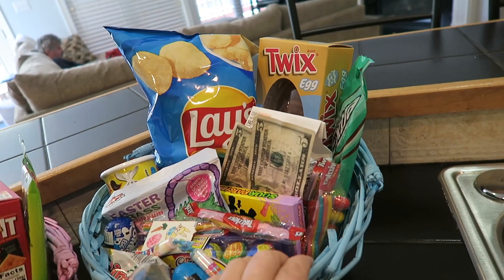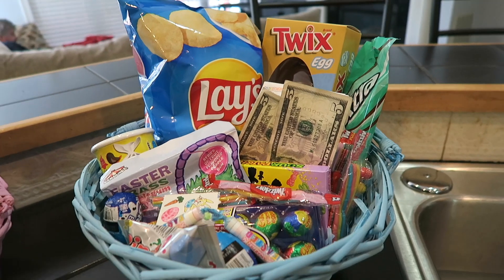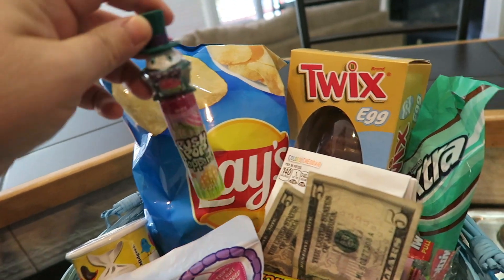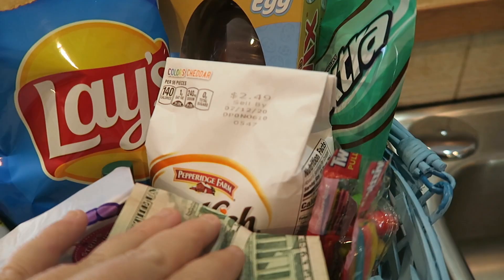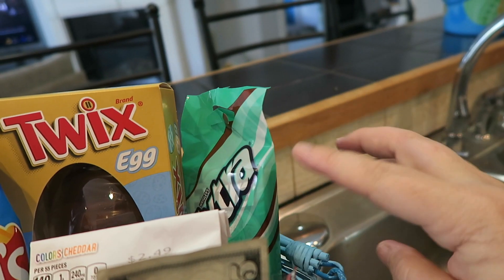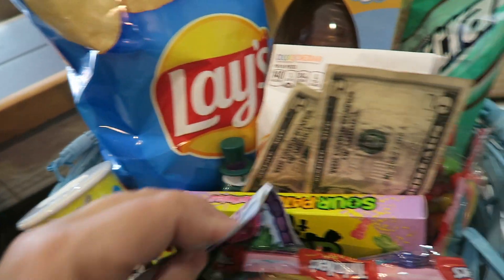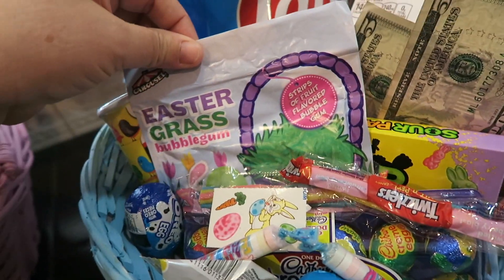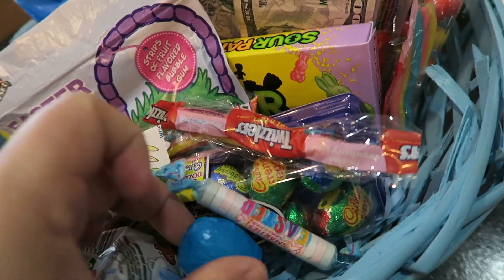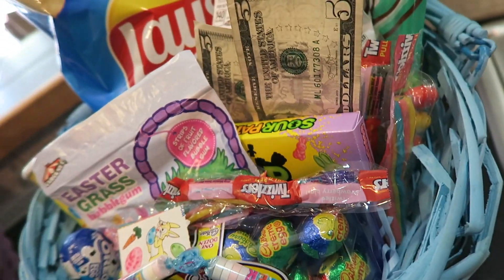Moving on to Ben's basket — his basket's got a little bit more in there since he's a little bit younger, so I do a little bit extra for him usually. He got his chips — he loves salt and vinegar. He got this little push pop topper thing. Then he got the Twix bar as well, and he also got goldfish. His favorite ice cream is mint chocolate chip, so I'm going to try the mint chocolate chip gum to see if he likes it. We got the Tootsie Rolls for him, Sour Patch, and I found this Easter grass bubblegum which I thought would be kind of fun. In here he's also got the Cadbury egg minis, the Oreo egg, some Sweet Tarts and Twizzlers. And he got his money as well.